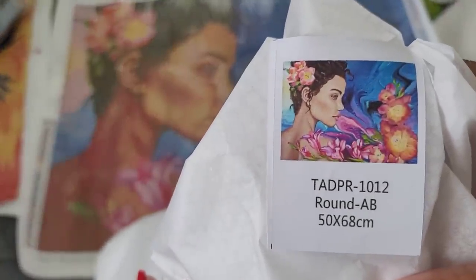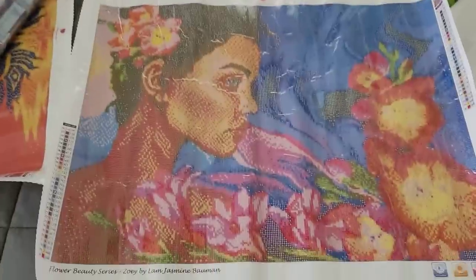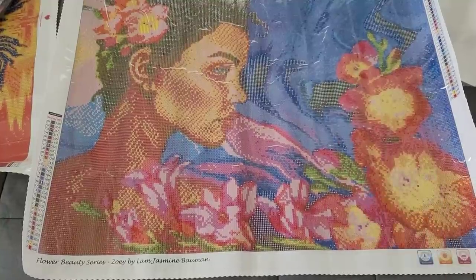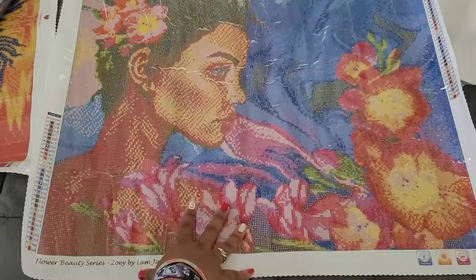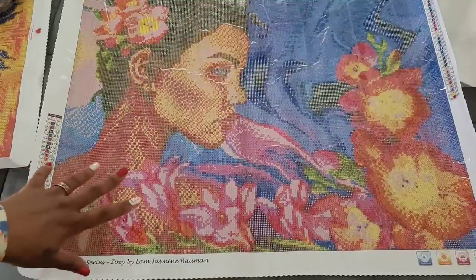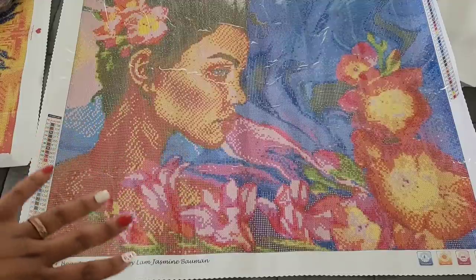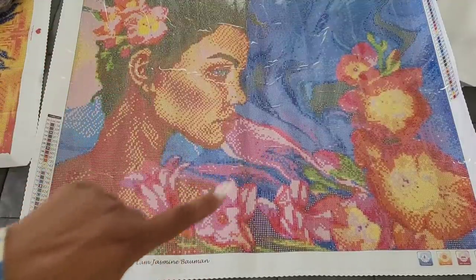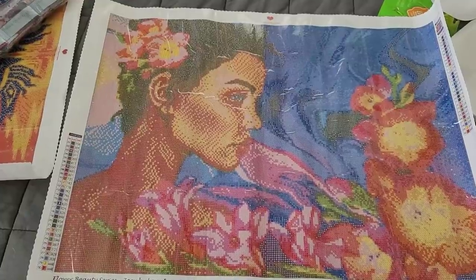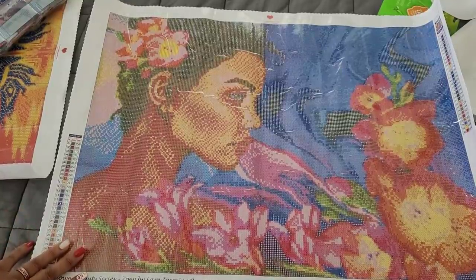This is the actual canvas itself. If you're new — those wrinkles are common, they happen all the time; that's just in the plastic wrap, not the canvas. I have an entire video just about Ford glue which I'll link in the eye up there. But oh my god, you guys — look at her! I love the flowers. I'm really hoping the detail comes out in those flowers, especially the ones in her hair. This is the Flower Beauty Series — Zoe by Lamb Jasmine Bauman. She's getting new artists in!